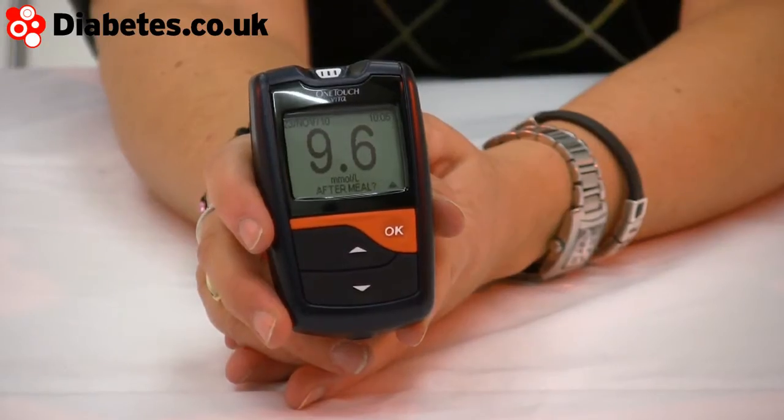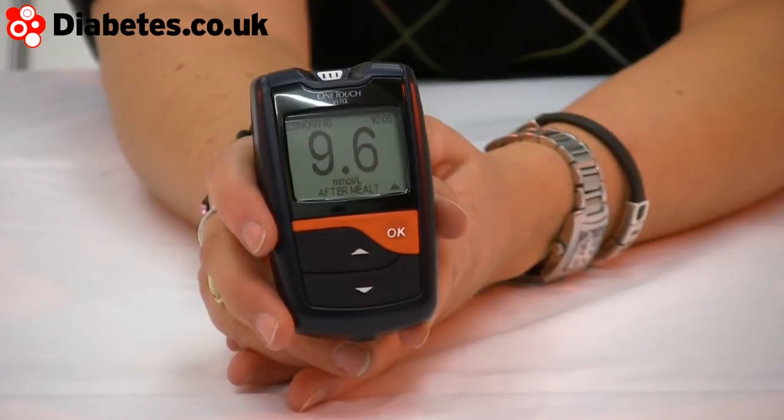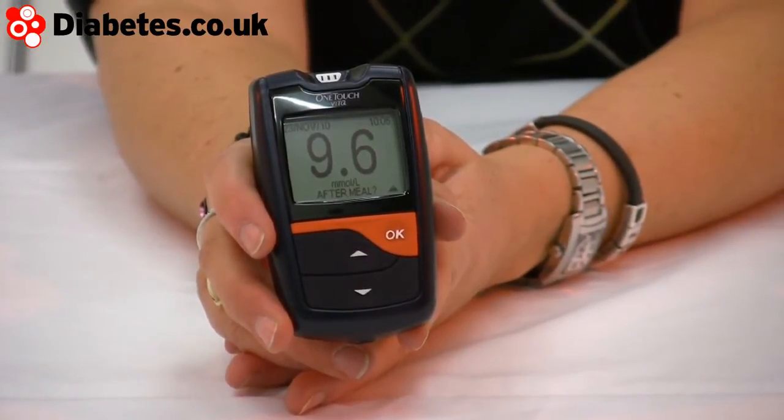This meter is the OneTouch Vita. OneTouch is the collective name of the meters from LifeScan. There are a few to choose from and one of them will suit you better than the others, so just have a think about which one you might prefer.